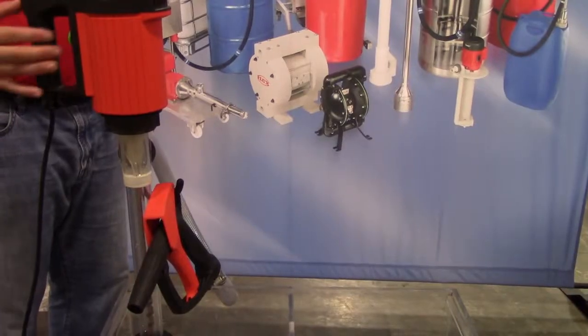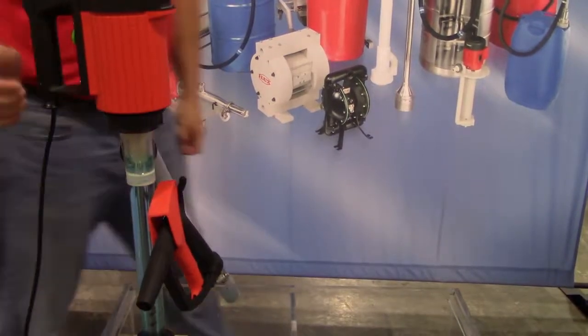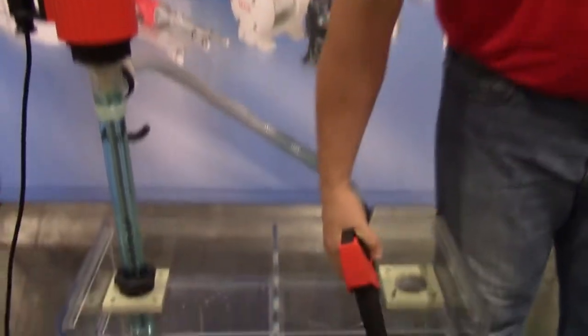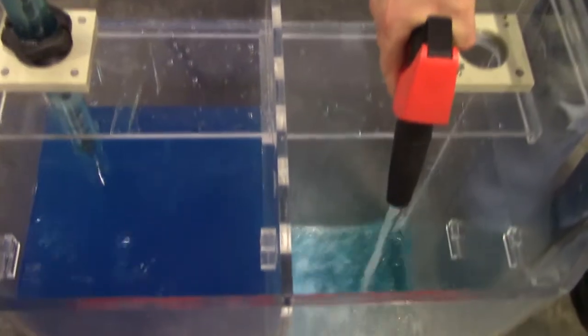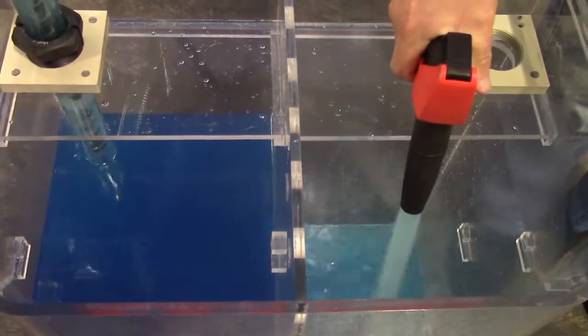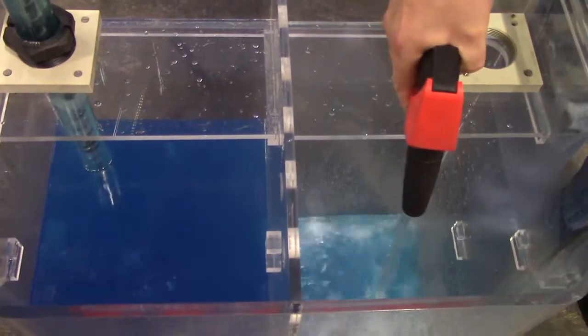Once secured in your container, simply turn on the motor and you're pumping. Use the hand nozzle to dispense controlled amounts or for a continuous flow. On average you can empty a 55 gallon drum in approximately two minutes.